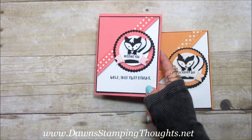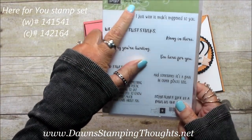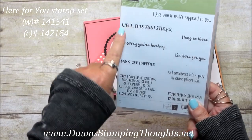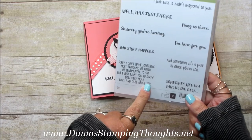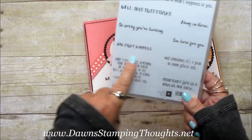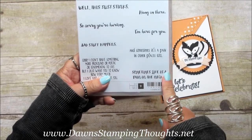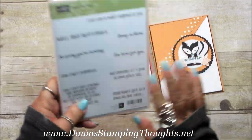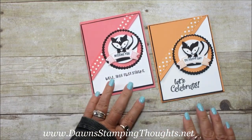So this stamp set really goes cute with the skunk. Here's the stamp set — it's called 'Here For You' and it says 'Well this just stinks' right there. There are a few other stamps in this set. It's really cute: 'Hang in there,' 'I'm here for you,' 'So sorry you're hurting,' 'Bad stuff happens,' 'Sometimes life is just a pain in the neck.' It's a really cute stamp set, and that's what I used on this Missing You card.